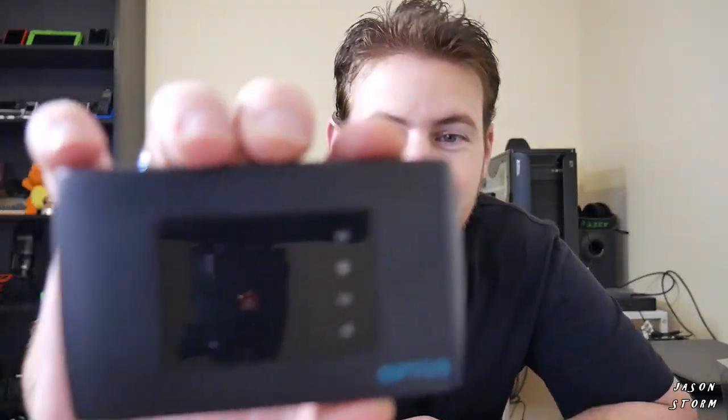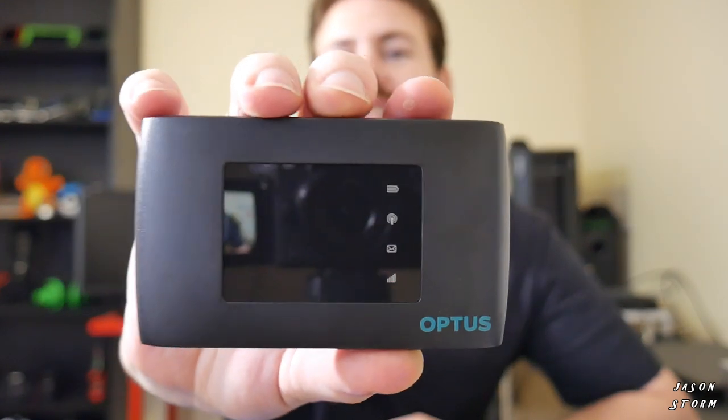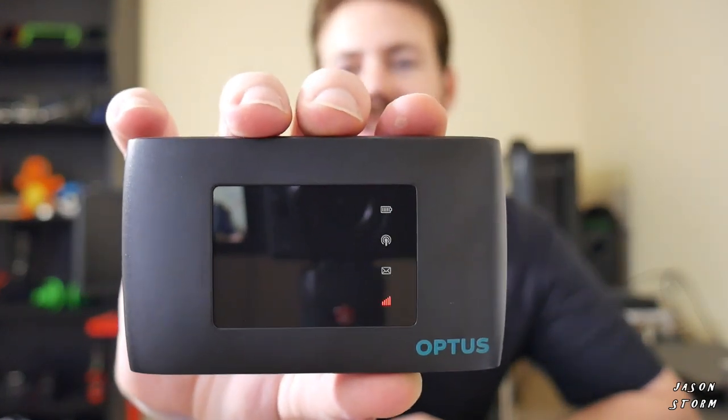On the battery, this can apparently survive eight hours. Let's turn it on. Look at all those lights — at Christmas time you can actually use this as a Christmas decoration.